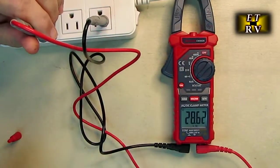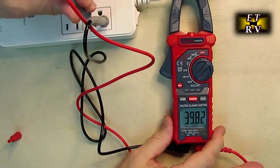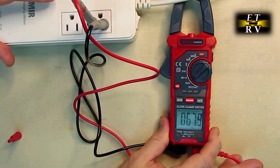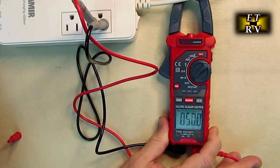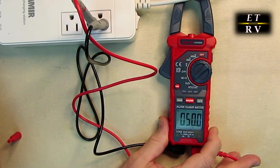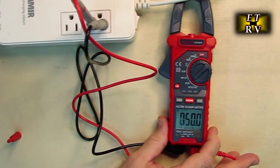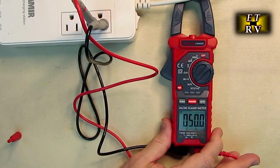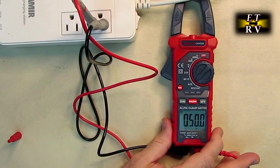Now in the hertz and percentage function, putting it across the 120 volts gives 63 hertz. Hit the function button and it shows 50% duty cycle — exactly correct, because the sine wave from our power company is at 50% duty cycle at 60 hertz. This is great if you're measuring square waves or output from a signal generator to get the on-to-off ratio.